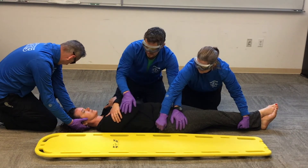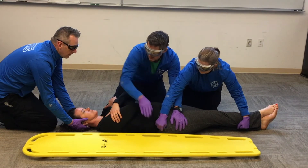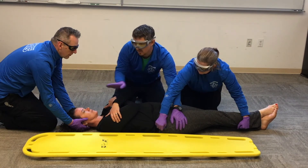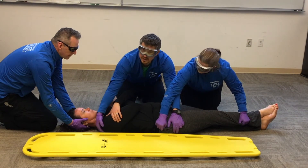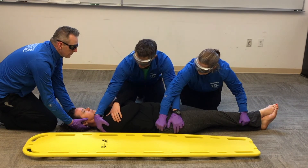Before I roll her, I'm going to place the backboard as close as I can to my patient. If I move the backboard up above the patient's head, when I go to slide the patient on and center them, I only have to move in one direction — that's just a style tip.